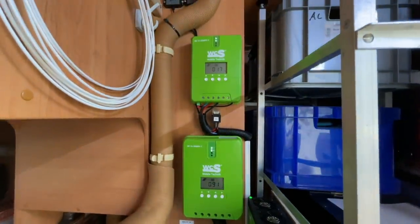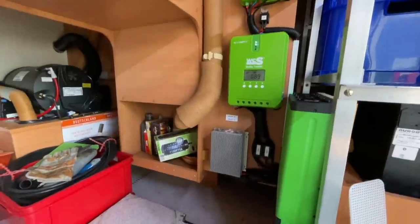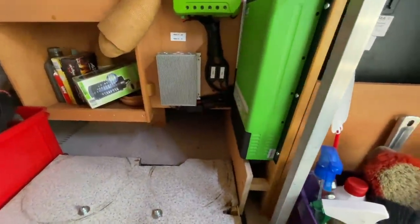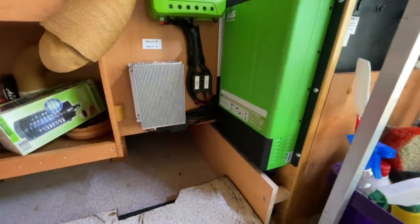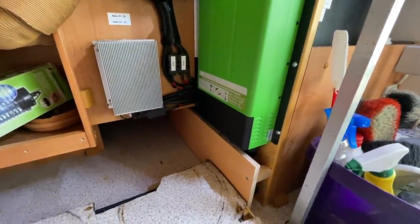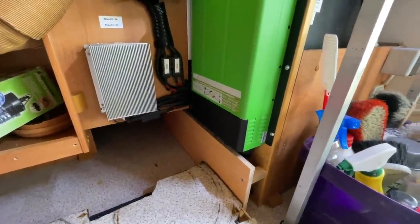Da oben haben wir noch die Bluetooth-Dongles, damit die Solaranlage auch übers Handy abgerufen werden kann. Man kann natürlich hier aufs Display gucken, kann aber auch aufs Handy gucken und dann via App die Solarströme abrufen – auch was gestern, vorgestern und letzte Woche war. Leider nicht was morgen kommt.